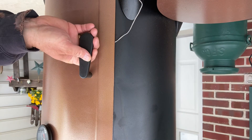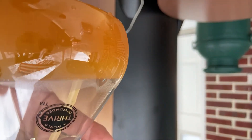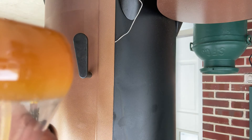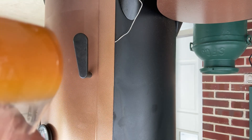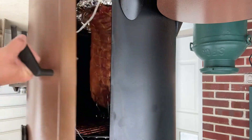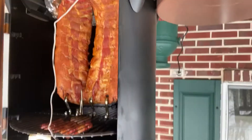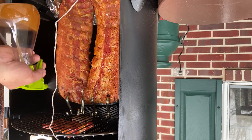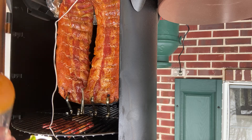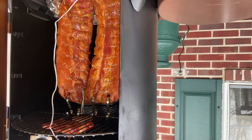It's been about an hour and I'm going to open this up and spritz it down. I have a spray bottle of apple cider — you can use any liquid like regular apple juice, cherry juice, or one-third cider vinegar to one part water. You can see both ribs in there — they look great. I'm just going to spritz them down. This keeps the meat moist and gives it a little sugary coating. Temperatures are at 250 up there — perfect. I'll close it up and come back in another hour.